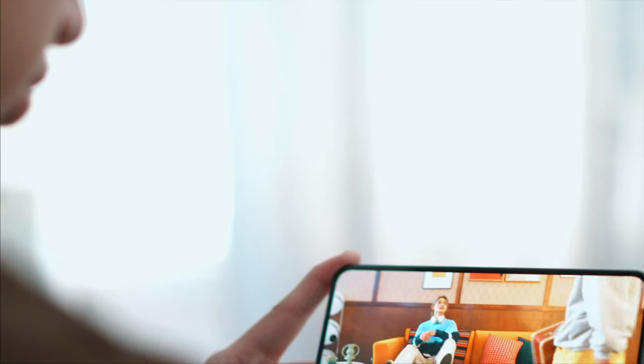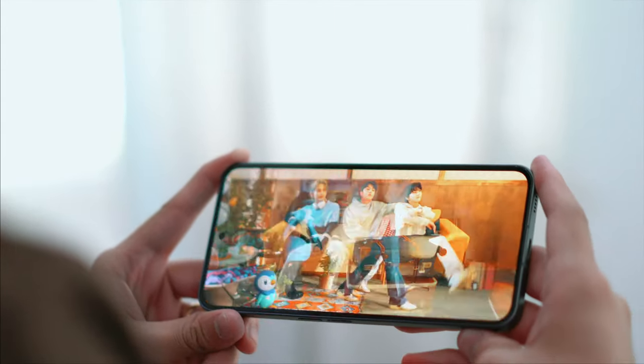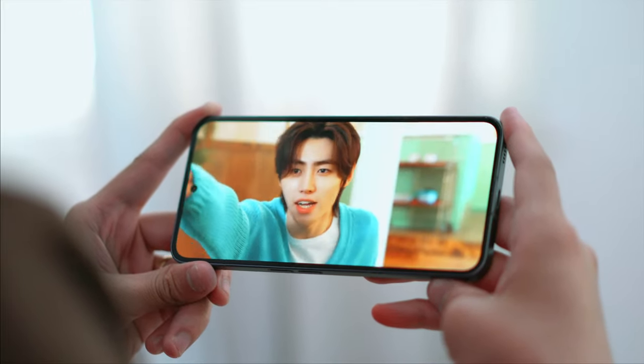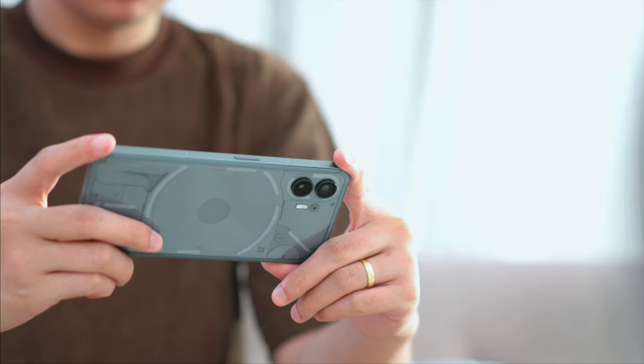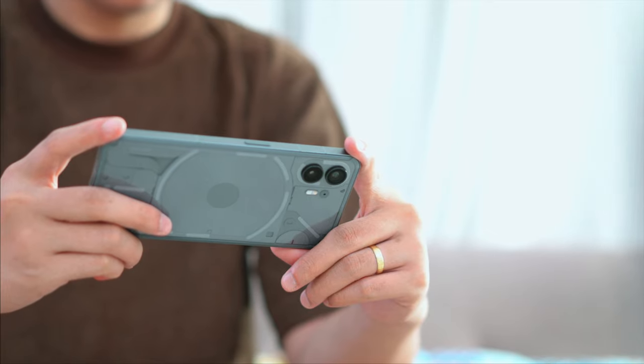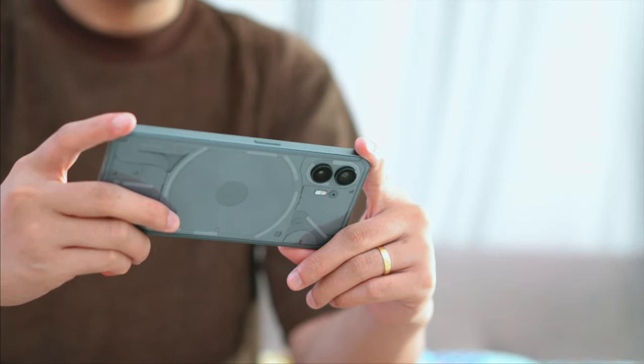We do have a stereo speaker setup here. It is good, but during my time with the device I mostly found myself pairing it with a TWS. It isn't bad at all — it lacks a bit of depth, but it is loud enough to fill up a room.